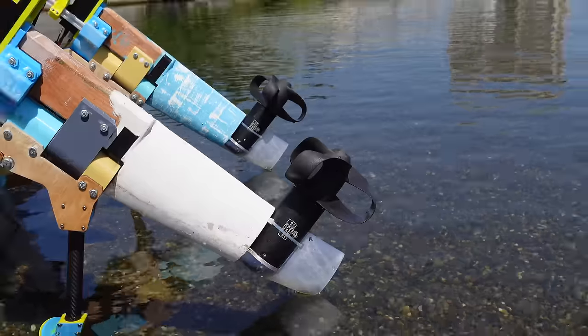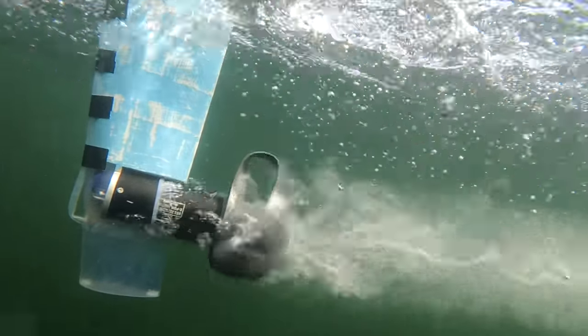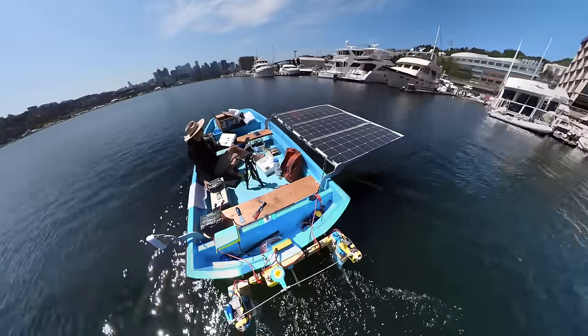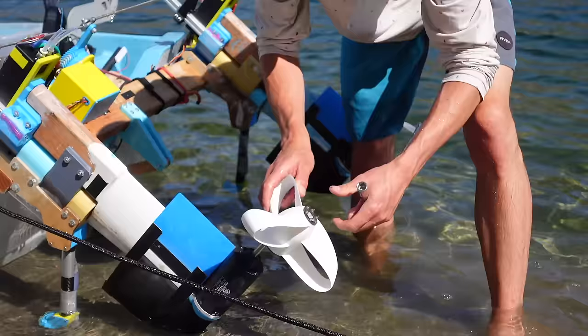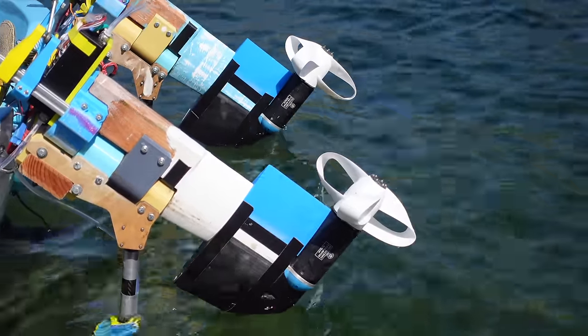Last summer, I made a video about testing toroidal propellers on my electric boat, and they turned out to be pretty inefficient. This doesn't necessarily mean that toroidal propellers in general are bad, but instead it just means that this specific toroidal propeller design is bad. I took what I learned from that experiment and used it to design what I thought would be an improved version, but that also performed very poorly compared to a traditional propeller.